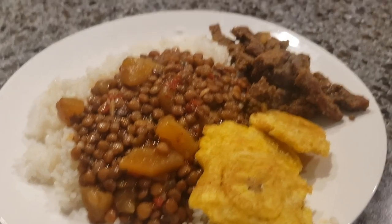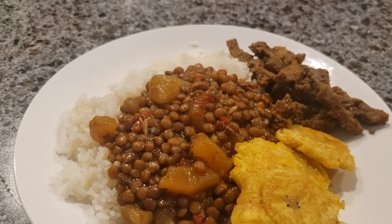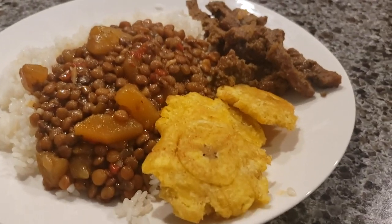Welcome to my channel. In today's video, I'm going to make a lentil stew. If you want to see this video, stay tuned.